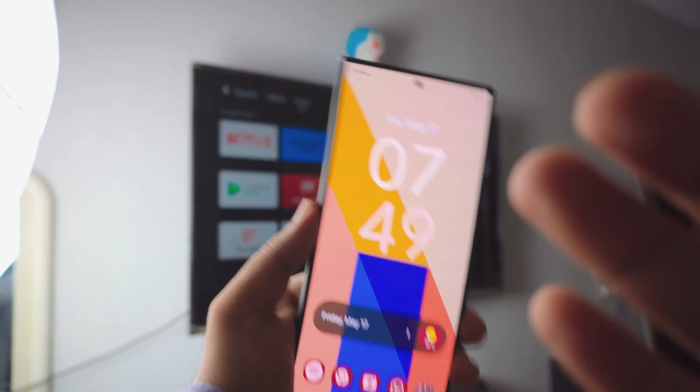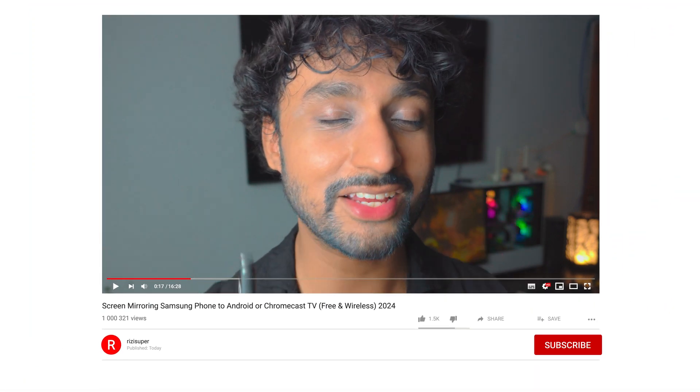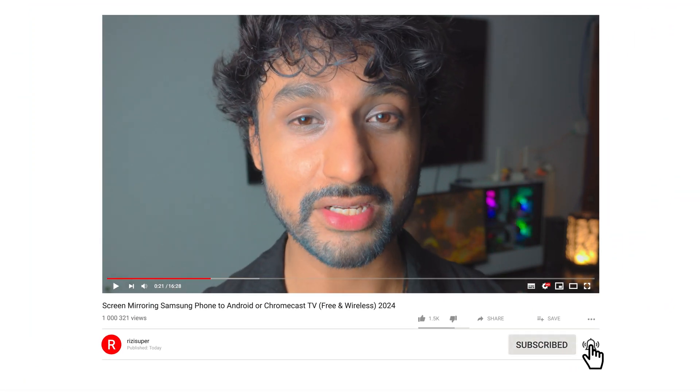Well, I hope you enjoyed it! If you have any questions, let me know in the comment section below — I will definitely help you out. If you really liked the video, be sure to subscribe, it's going to help me a lot. Really appreciate you watching. I'm Riz, and I'll catch you in the next one. Peace out!